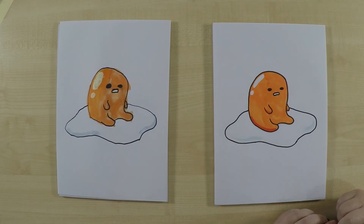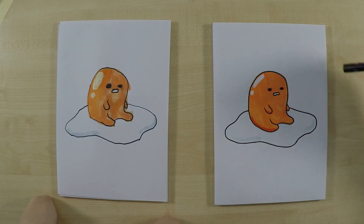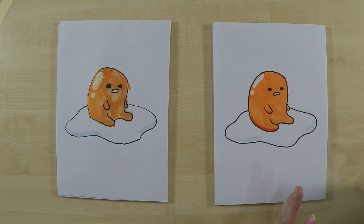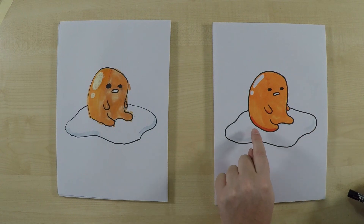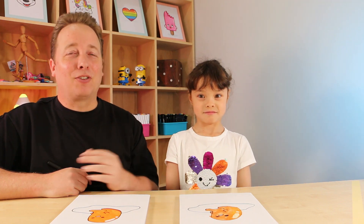We're finished coloring in Gudetama! It's a simple, easy character to color in because it's basically one color — a yellowish sort of color, as eggs are. We've added some highlights and some shadowing as well, because he's kind of a slippery, slimy, shiny sort of character. There's some shadow in the egg white there as well. Hope you had fun drawing Gudetama and followed along! Check out our other videos — we'll see you again next time, bye!